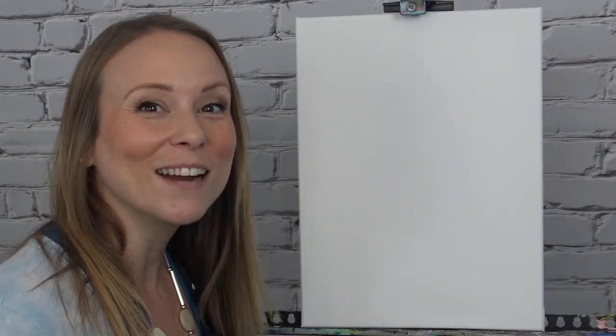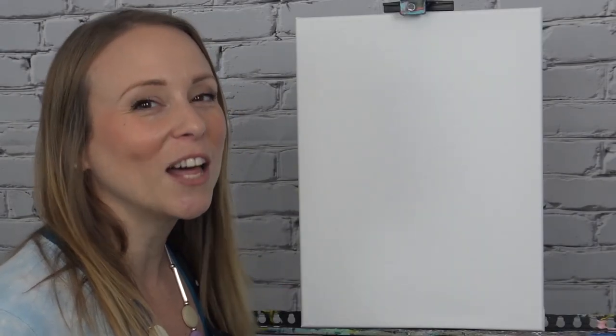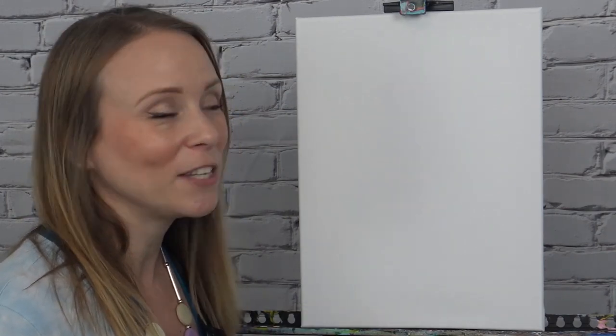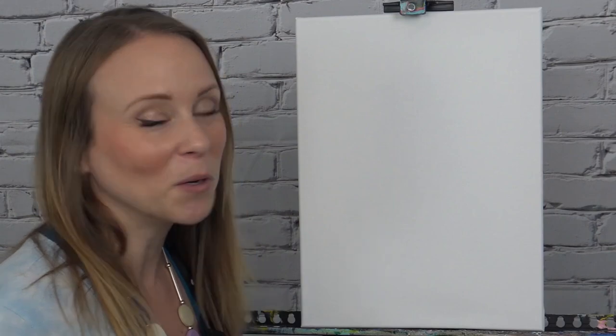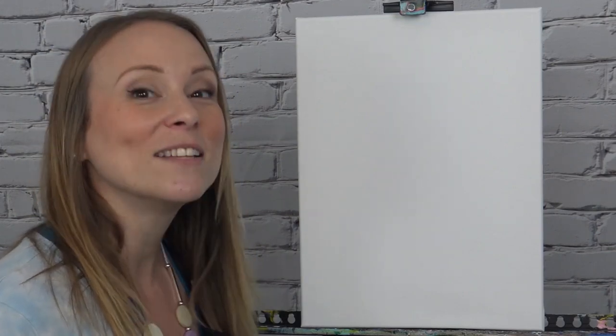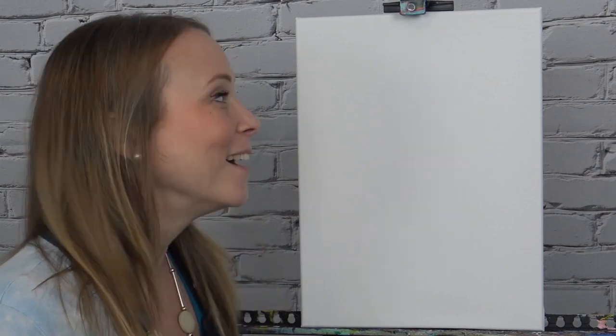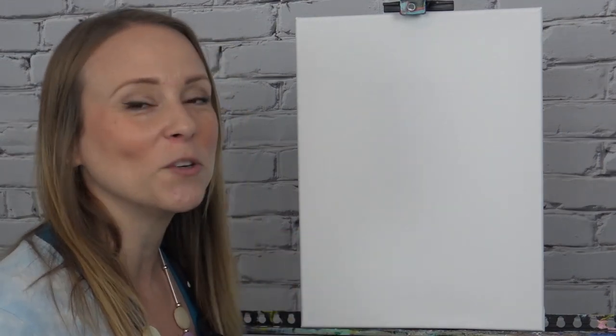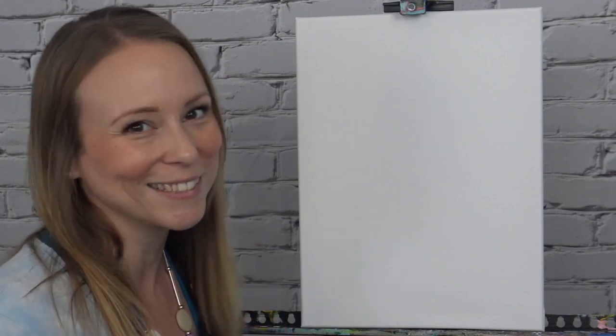Hello! Today we're going to be painting our jellyfish and you can have a lot of fun with this one. I'm going to show you one color variation but you can go completely rogue on this one and change up the colors however you want. It's also a great painting for kids and there's not a whole lot of detail today but it's a lot of fun to do all these brush strokes and all of these colors.